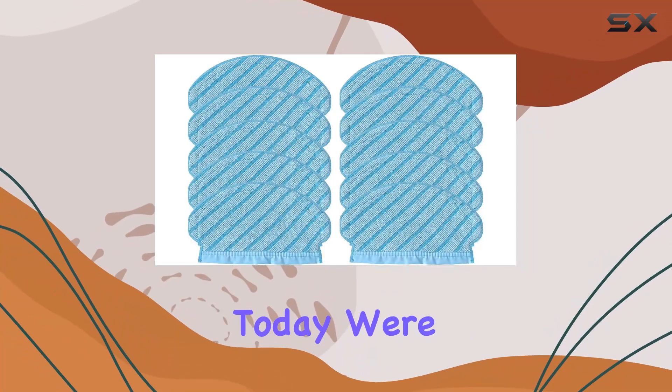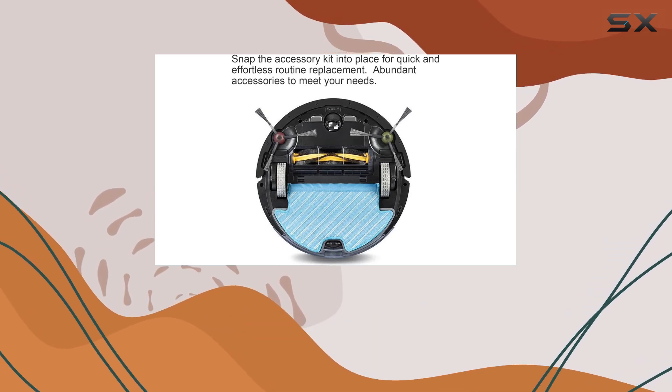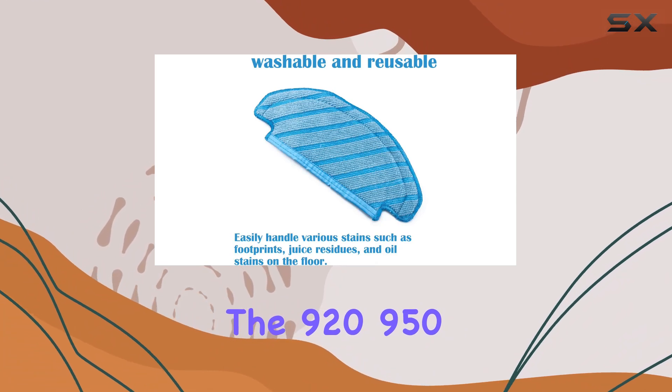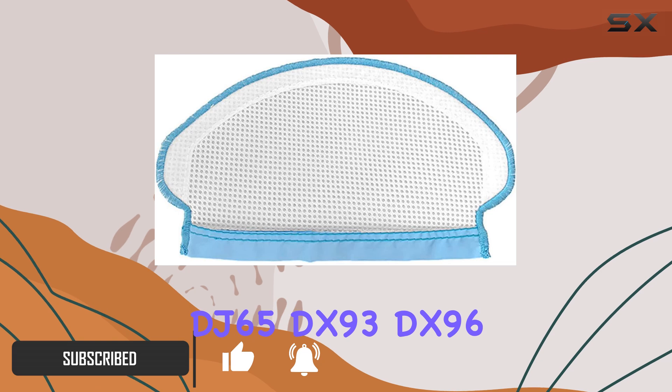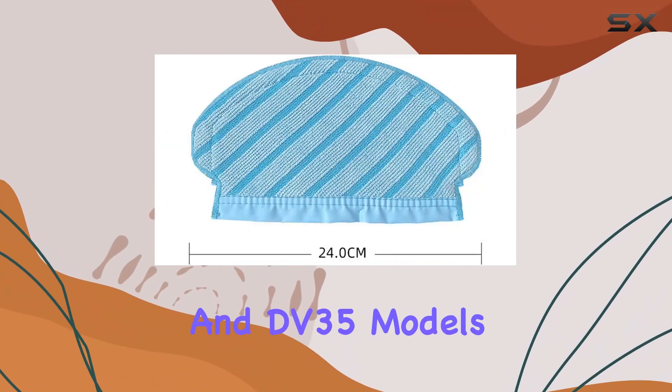Hey there, folks! Today, we're diving deep into the world of robotic vacuum cleaners with a focus on the Ecovacs D-Bot Osmo series, specifically the 920, 950, N7, T5, N5, DX55, DJ65, DX93, DX96, and DV35 models.